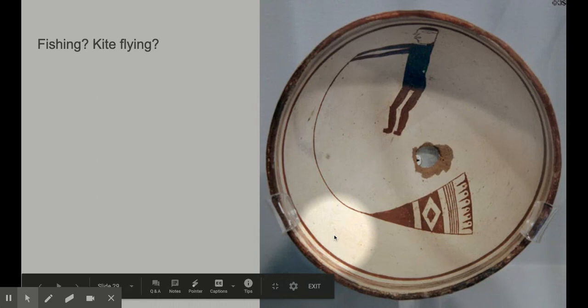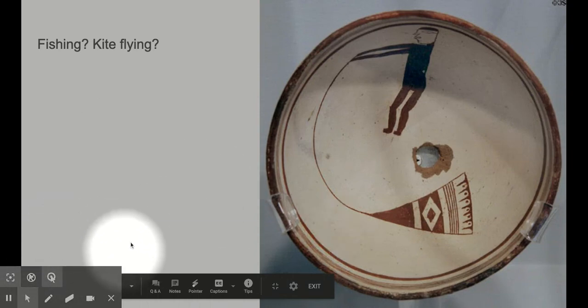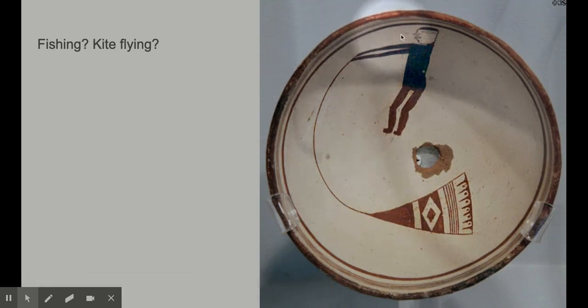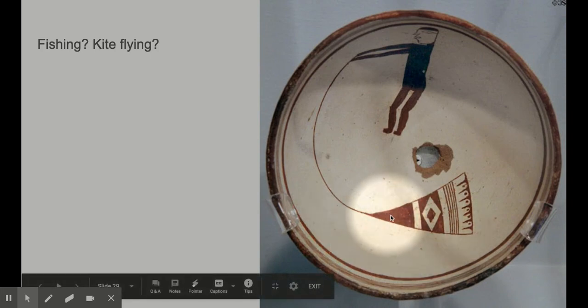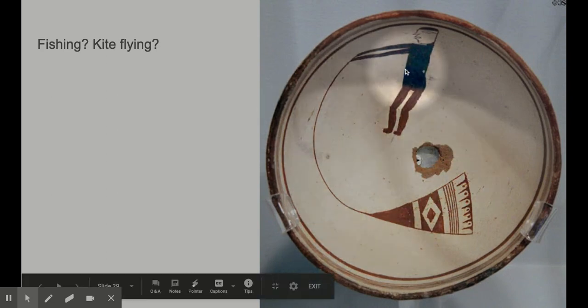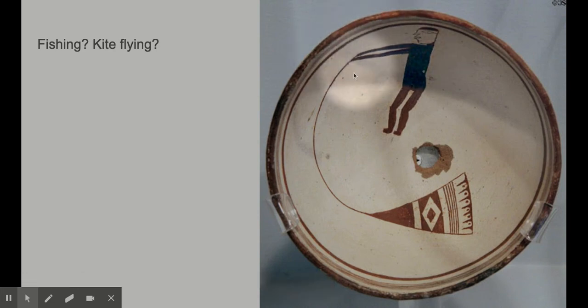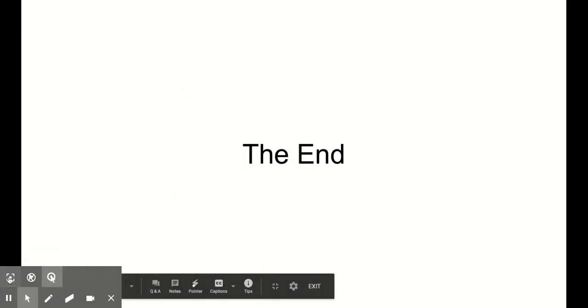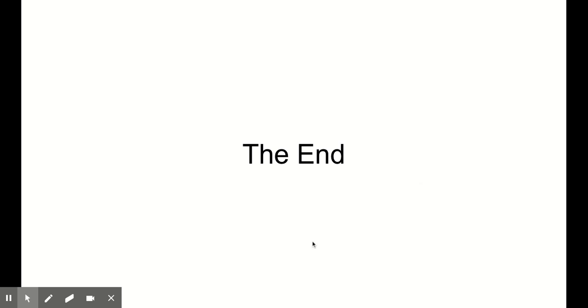Here's another bowl — it's not perfectly round. This one is like a fishing or kite-flying scene with a really beautiful simple design and awesome patterning. It's interesting because it's like this person is flying a kite or fishing net all the way around the bowl. Pretty! So that's the end of my little slideshow showing you guys some Mimbres pots. I hope you guys enjoyed it — thanks so much!